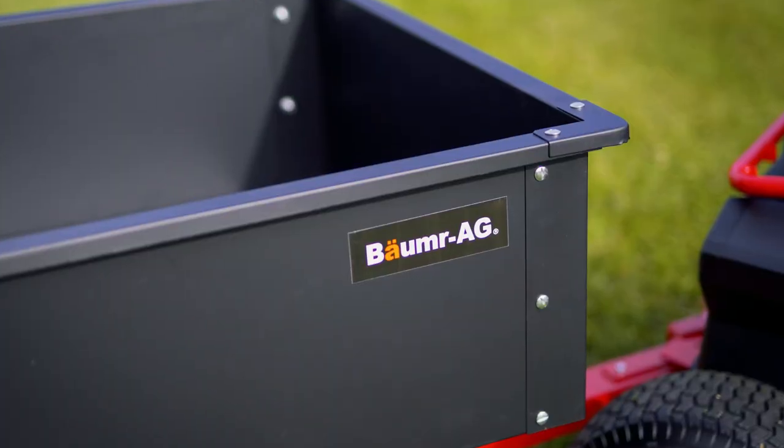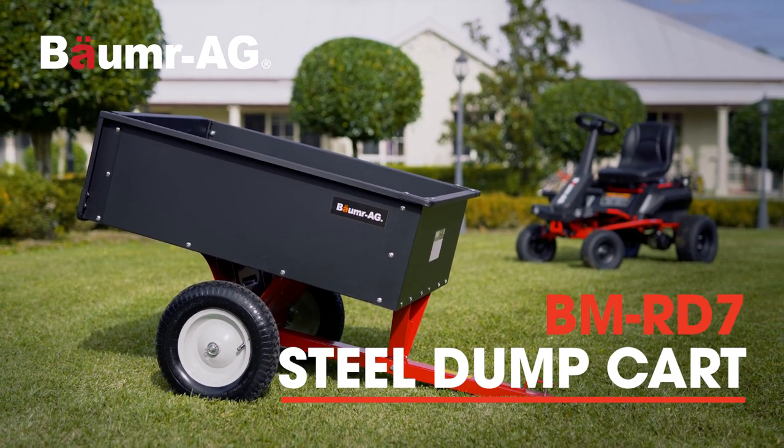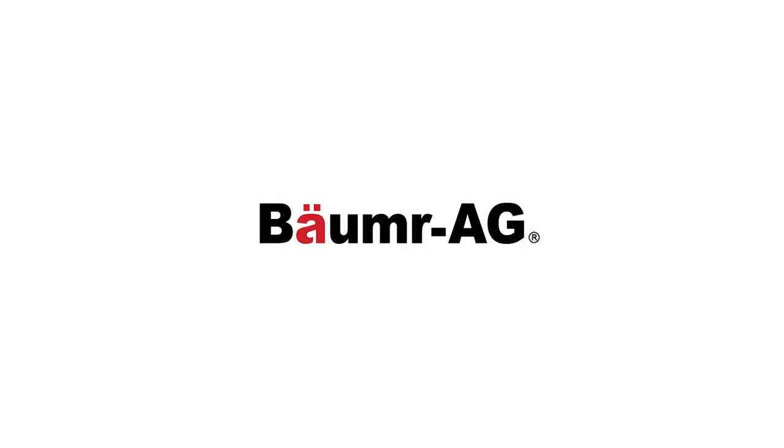With Bormer AG's steel dump cart, you have the perfect workmate for your next landscaping project. Buy smart. Buy a Bormer.